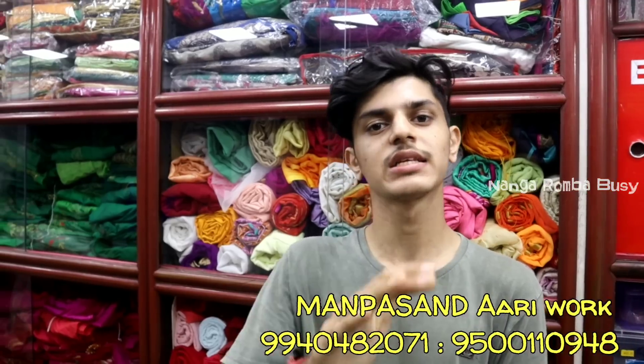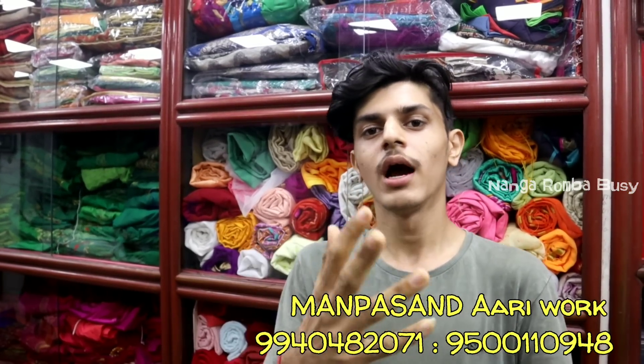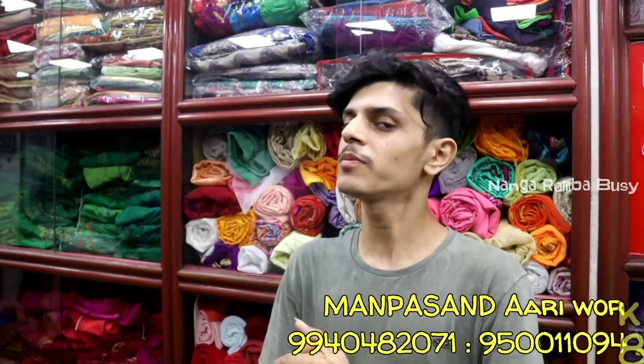If you have any sample in the video, let's go to the top. If you want to see the designs, you can share all the designs. If you want to share your design, we will give you rates and you can do it in a low price range. There is door-to-door delivery available.